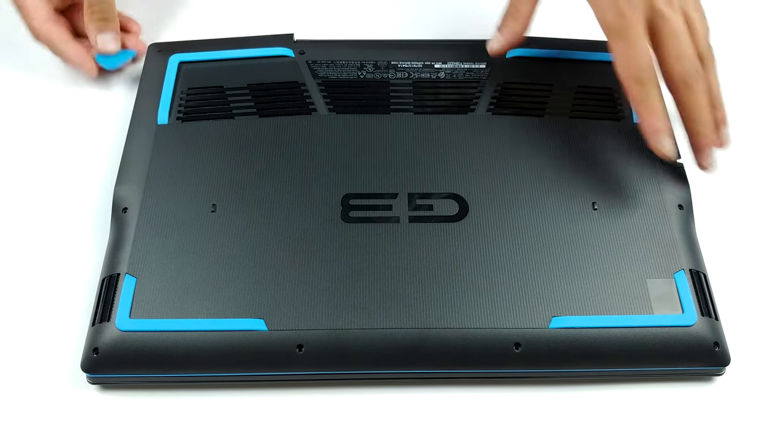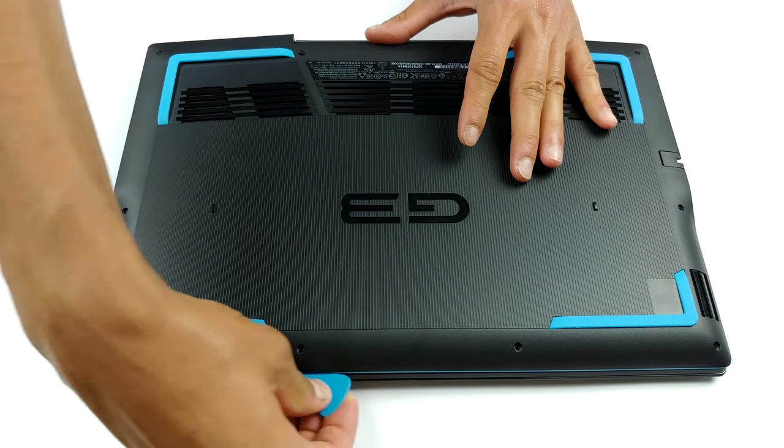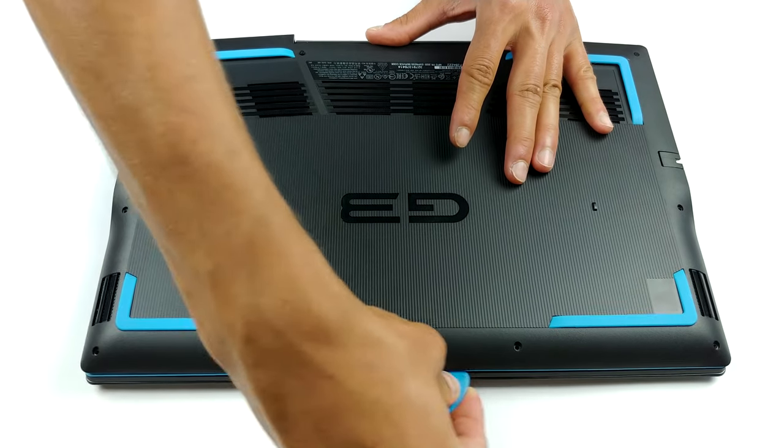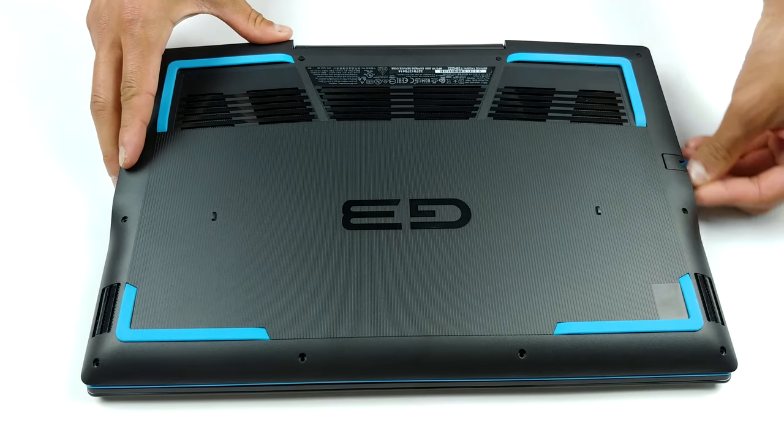There are 10 Phillips head screws holding the bottom panel in place. Note that the back four of them remain attached and act as a lever that lifts the plate after you unscrew them. Naturally, you want to start the prying process from there.